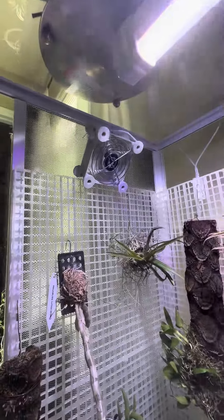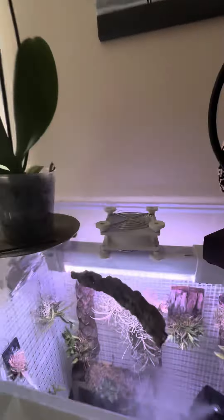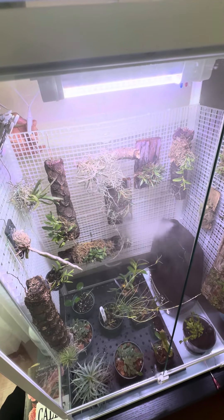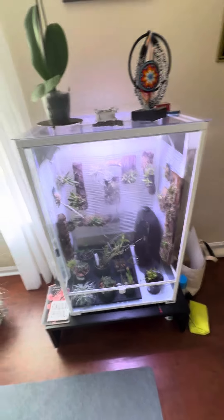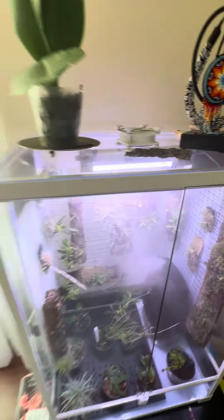For ventilation, I bought two small fans — 80-millimeter CPU fans. This one is a dual unit attached to a speed regulator. On high speed you can see the air gets quite active; I usually run it on high after watering the plants to help them dry off faster. Normally I keep it on the low setting.